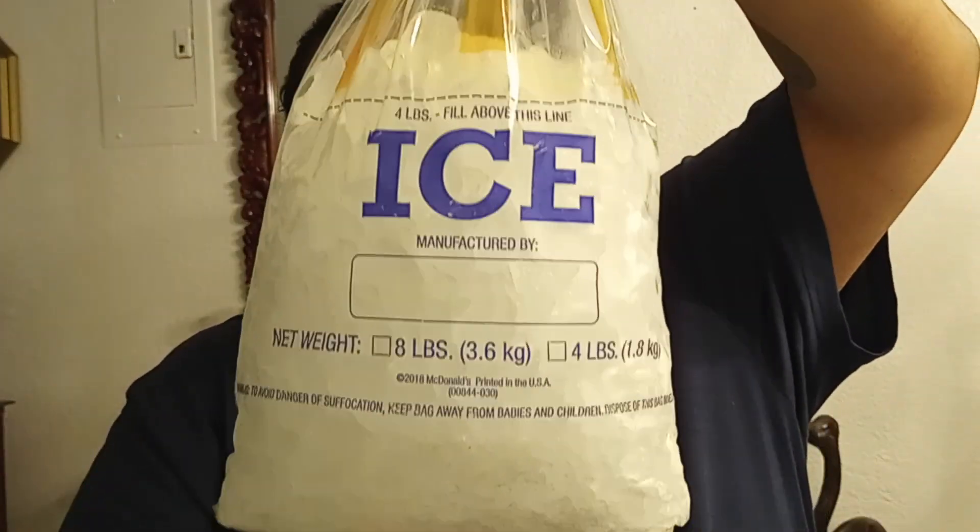So this ice isn't bad — I like it. I like that it comes in big chunks. You get a decent sized bag that will last you a pretty good amount of time. This bag of ice, I'm going to go ahead and give it 4.5 stars for the price and the amount. Not bad, not bad whatsoever.